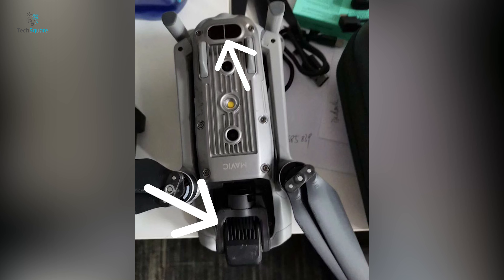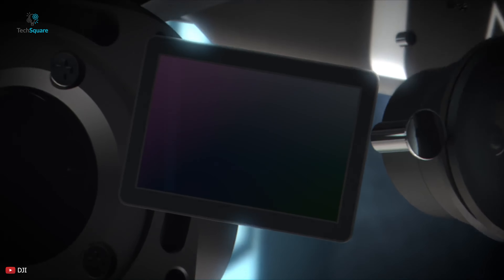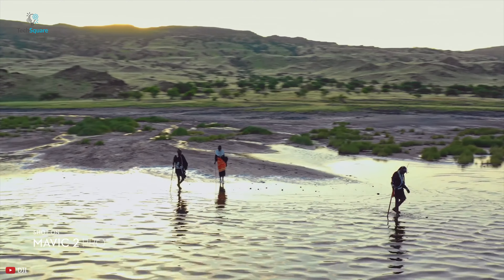The gimbal and camera setup also seem to be similar to the DJI Mavic 2 Pro. Although, while looking closely at the images, the sensor does not seem to be a 1-inch sensor and is rather smaller in size.